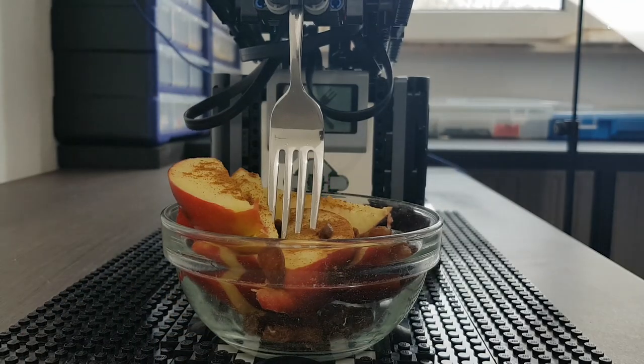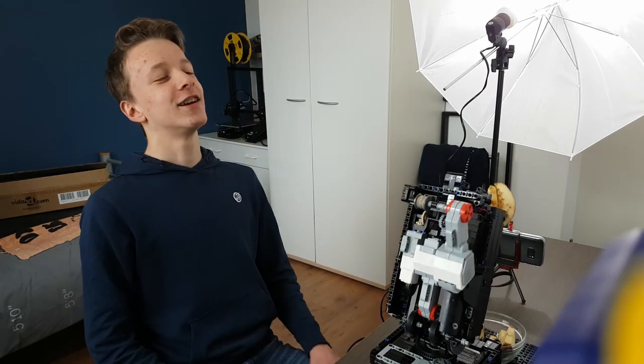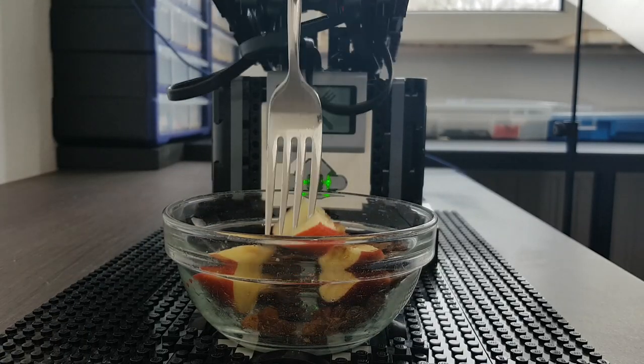Without further ado, let's head on and test this thing. But in order to test this thing, I first need to get me some dirty dishes. I don't think that would be a problem.